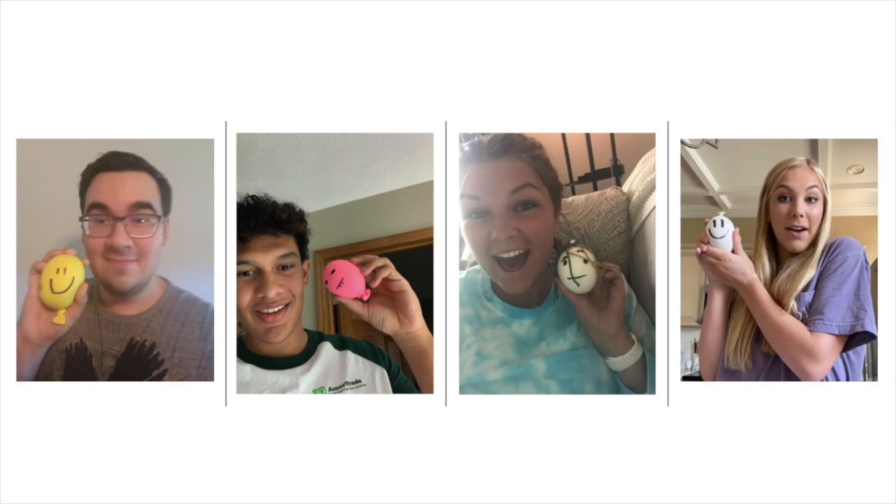Stress balls are great for when you're feeling a little bit anxious, a little sad, or a little bit stressed out. They keep your hands busy and they're a fun way to pass time.